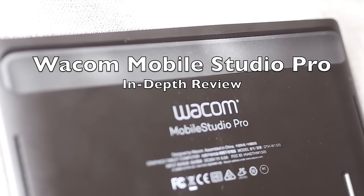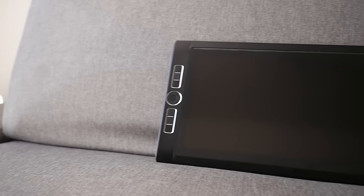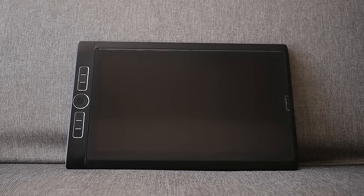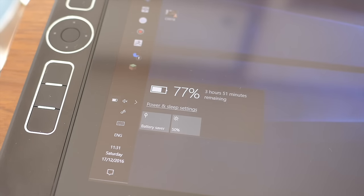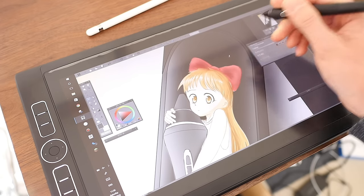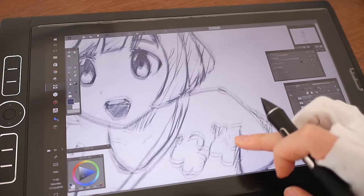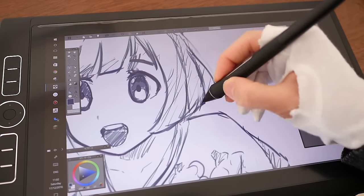After a shaky entry into the pen tablet market with the Cintiq Companion series, Wacom is hoping that the third time's a charm with their latest fully fledged Skylake Windows 10 drawing tablet. But with its questionable battery life and USB-C only philosophy, does it have what it takes to be the best drawing tablet in a market filled with much cheaper alternatives? I'm Nihongo Gamer, and this is the Wacom Mobile Studio Pro.